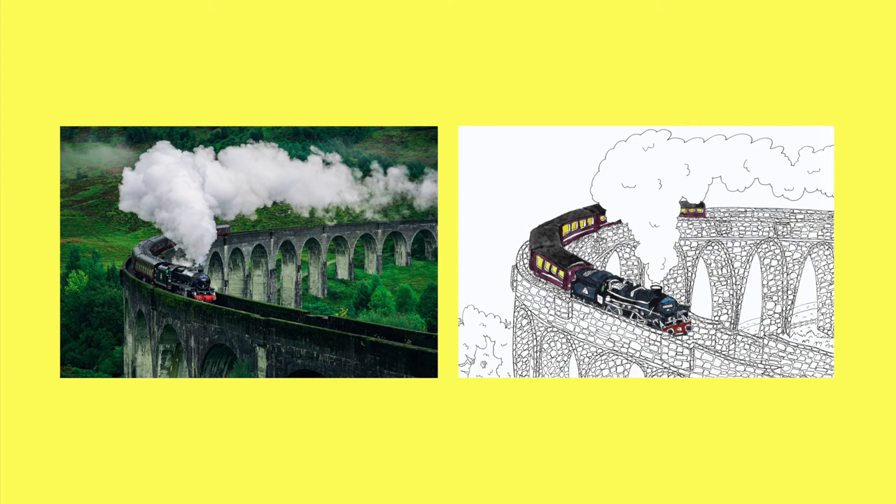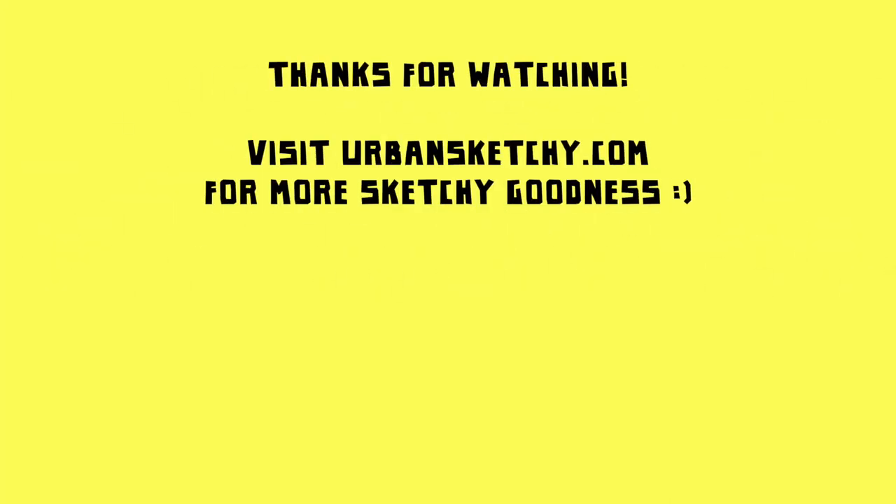You can just imagine him sitting in the little carriages looking out forlornly, going off to Hogwarts once again to fight with that man with no nose. If you enjoyed this video please do check out the rest of the Urban Sketchy channel for lots more sketching inspiration, and you can also head over to urbansketchy.com for more of my sketches and other sketchy goodness. Thanks so much for watching and I will see you in the next Urban Sketchy video.